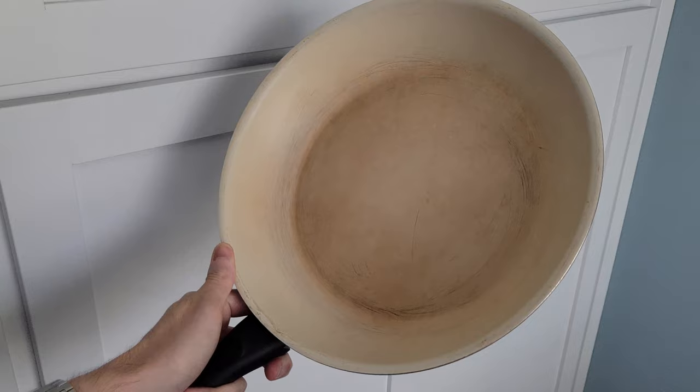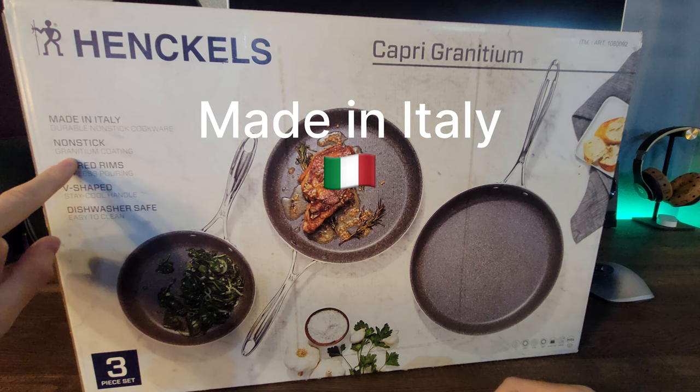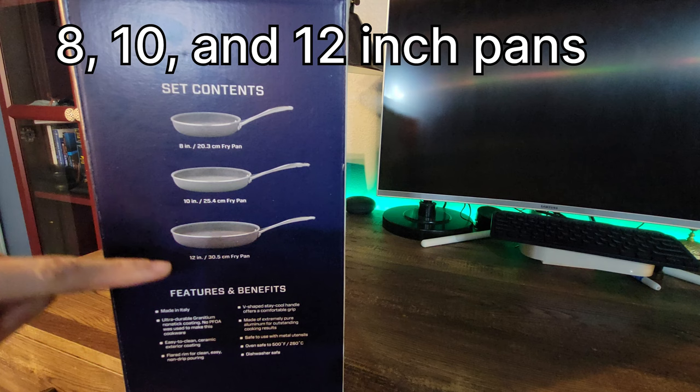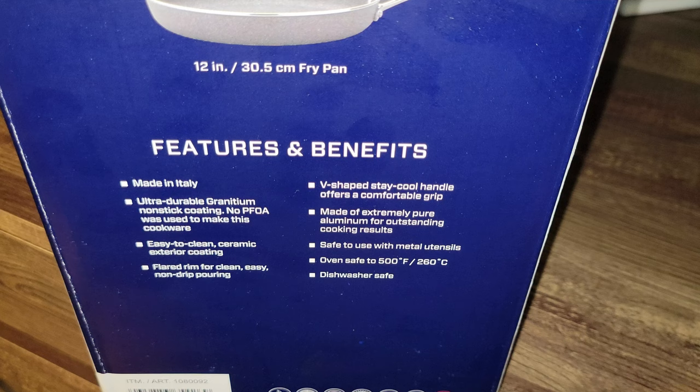Starting off with the front marketing: made in Italy, nonstick Granidium coating — I'll break this down shortly to explain what that means. This three-piece set comes with 8, 10, and 12 inch frying pans. And again, one of the benefits here is made in Italy — this isn't made in China like most pans.